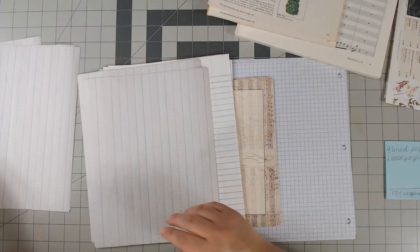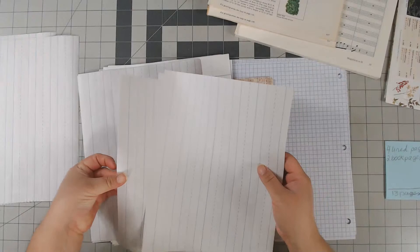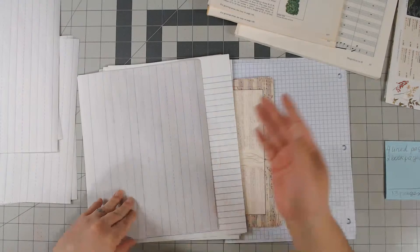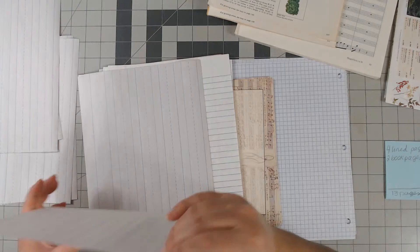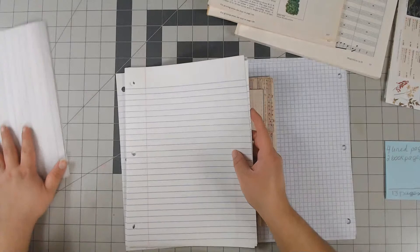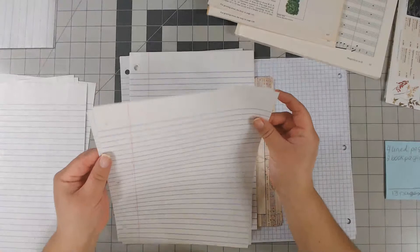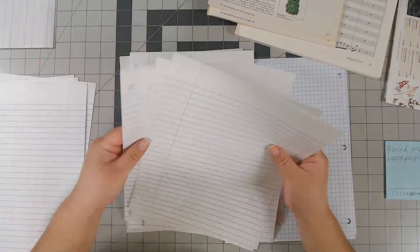I like to cut my pages down to eight by ten since my cover is an eight-and-a-half by eleven sheet — it gives me a little bit of a margin and I like that. When I'm making a large amount of journals I like to make them all the same, so I'll have almost the same pages in the same order and a lot of the same type of embellishments. They'll never be an exact copy of each other but it makes the whole process a little bit easier.